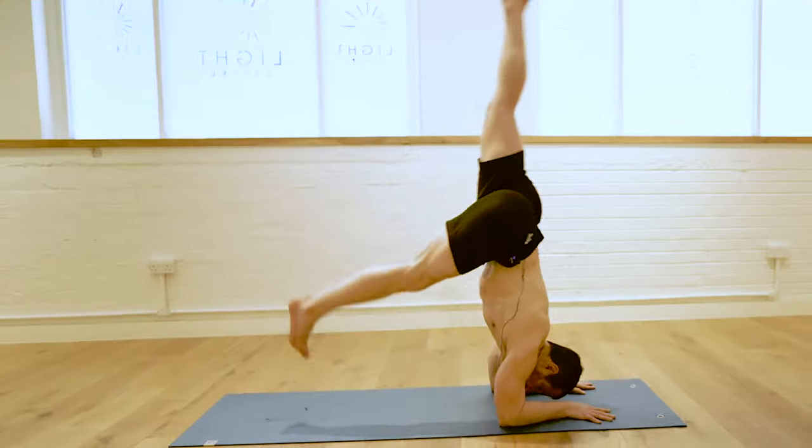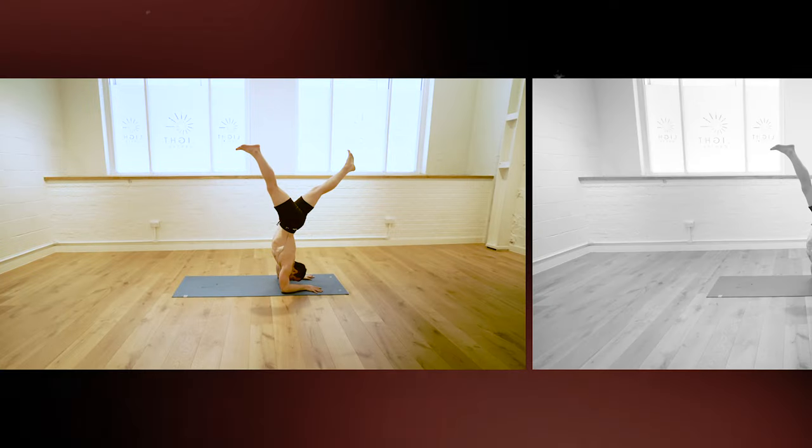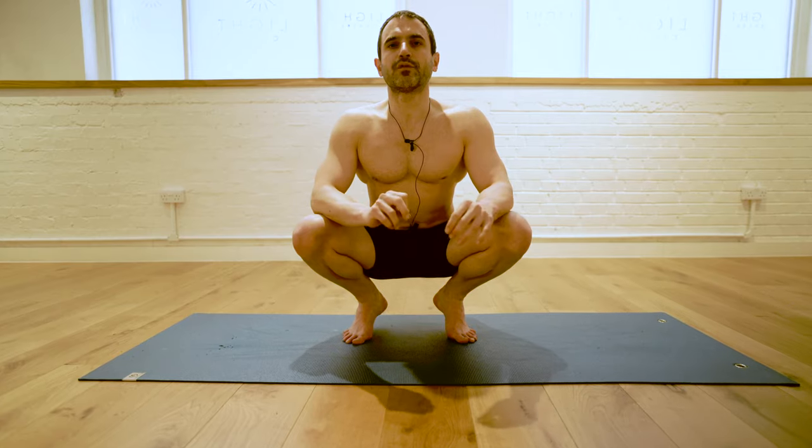How do you prepare for forearm stand — Pincha Mayurasana? Today I will be sharing some exercises that can work as prerequisites, but also some technical aspects of forearm balancing that you can isolate and train on their own. The prerequisites would be having one minute of forearm plank and a good form of dolphin. For the good form of dolphin, I encourage you to check out the video I have exactly on this topic.